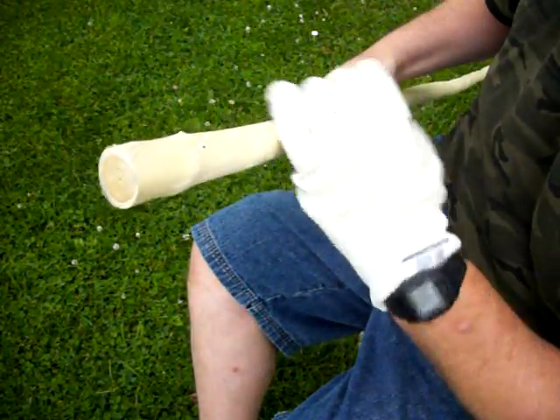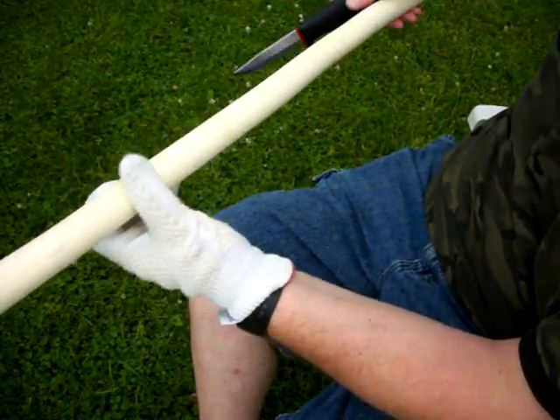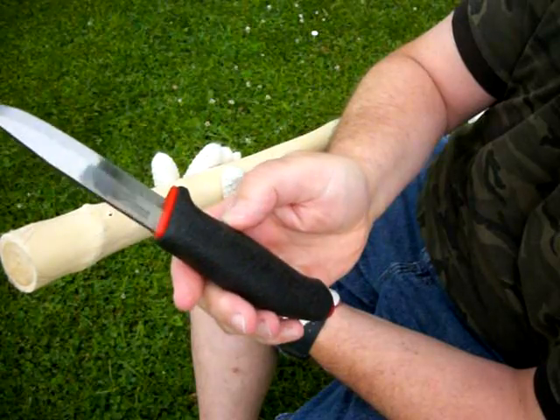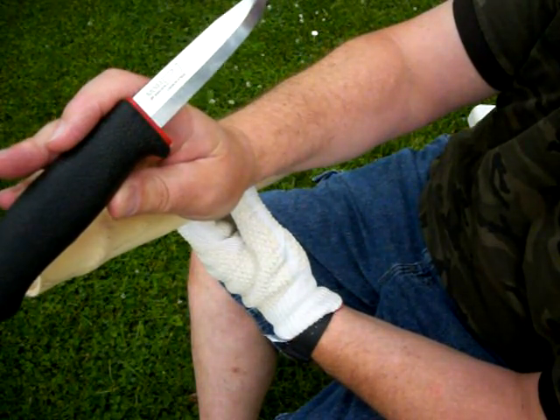Hello and welcome back. I'm going to be carving a walking stick here with a Swiss knife — the kind they use in bushcraft.